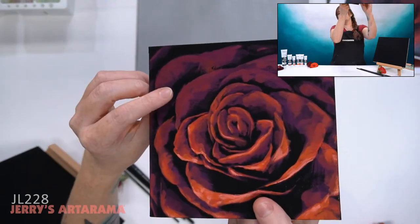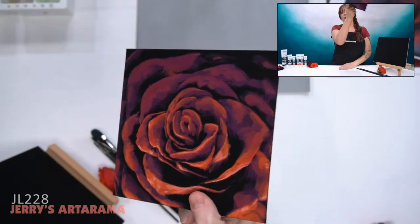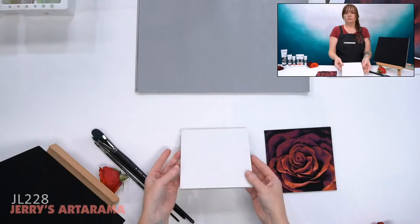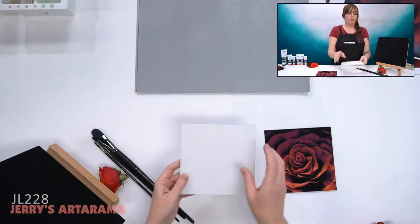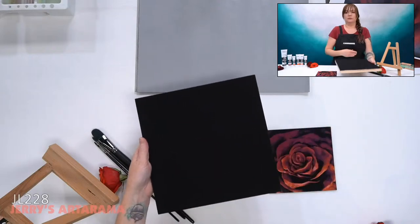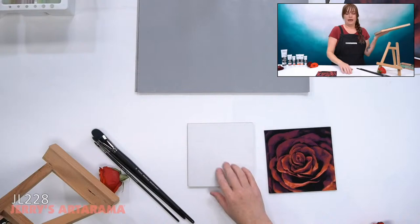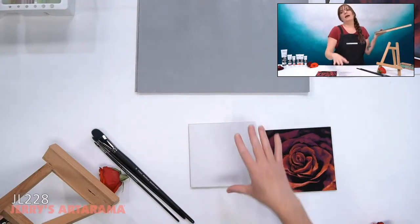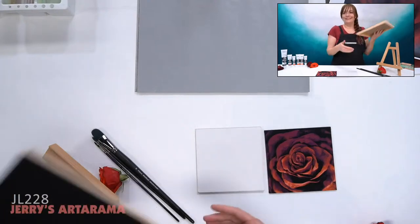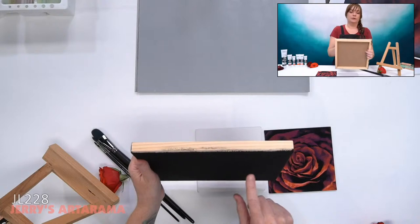You can really see the canvas texture showing through on the Centurion panel. If you want that texture, it's great. If you don't, the DaVinci Pro or cradled panel has an ultra smooth surface that I've primed, plus a medium texture side. And if you don't like your painting, you can just flip it over and keep going on the new side.